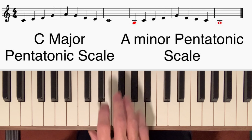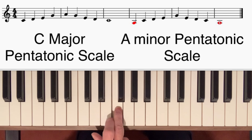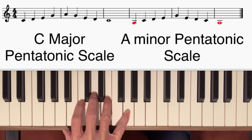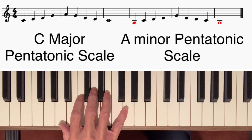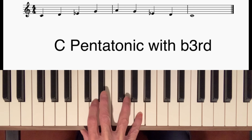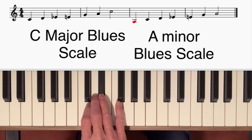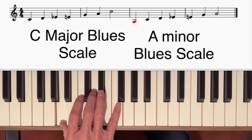This is a C major pentatonic scale — like a C major scale but with two notes, F and B, missing. Now if I play the same notes but start on A, we have an A minor pentatonic scale. Another pentatonic scale is a C pentatonic with a flat third. Now if we combine the notes of the C major and the C pentatonic with the flat third, we get a C major blues scale. And again if we play the same notes but starting on A, we get an A minor blues scale.